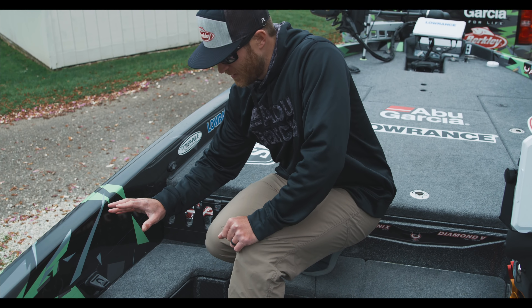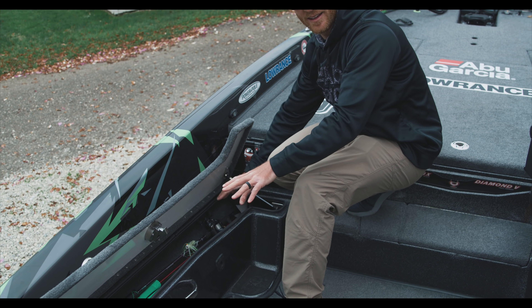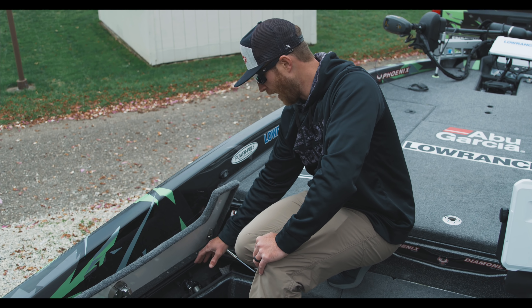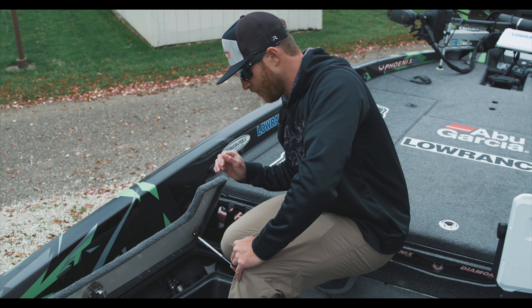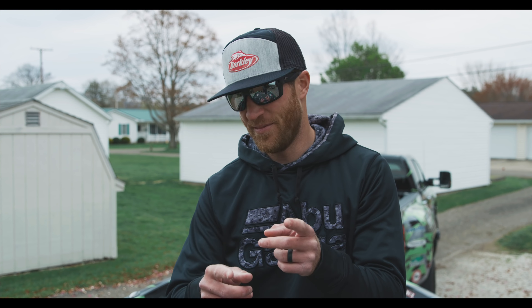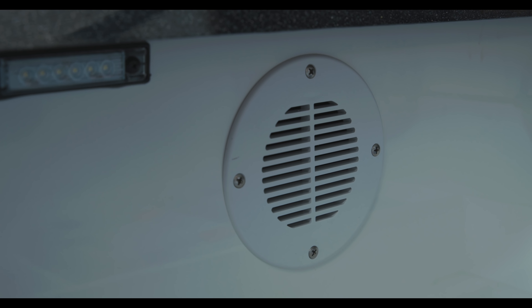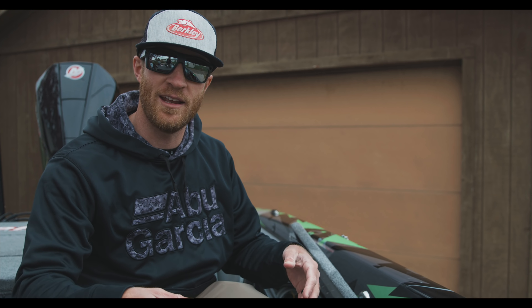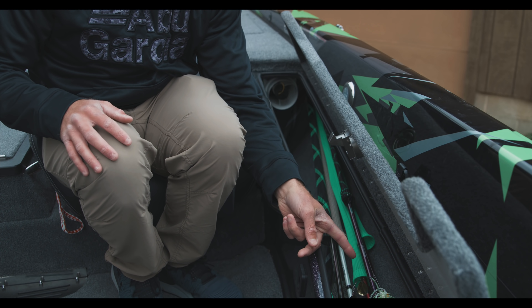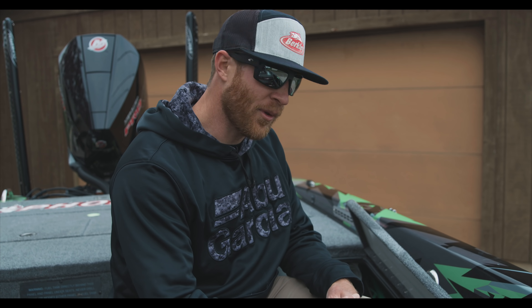The third rod locker — every time I get a marshal in my boat or someone that hasn't been in a Phoenix, they always love this when they see how much space is inside this locker. I can put spare rods and other outfits in here that I may use only once or twice and stick them back down in there. But the other really, really cool thing is the built-in fan system. It runs fans and circulates air throughout the entire boat, keeping the boat moisture free. On those soaker days when you know there's moisture inside your lockers, you flip this fan on — you can see how much air is being pushed, it's moving the skirt of that spinner bait. It runs through every single locker, keeps my equipment better, and I'm not going to run into mold or rust.